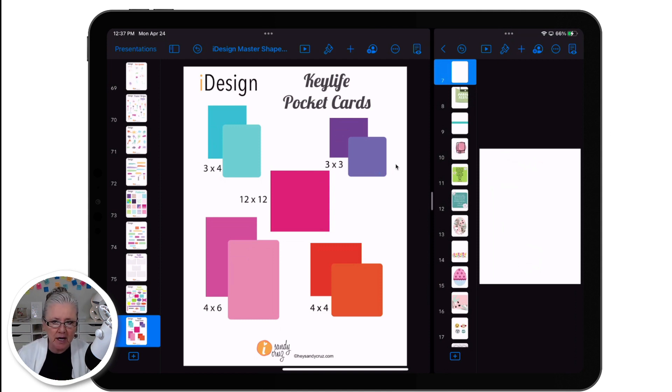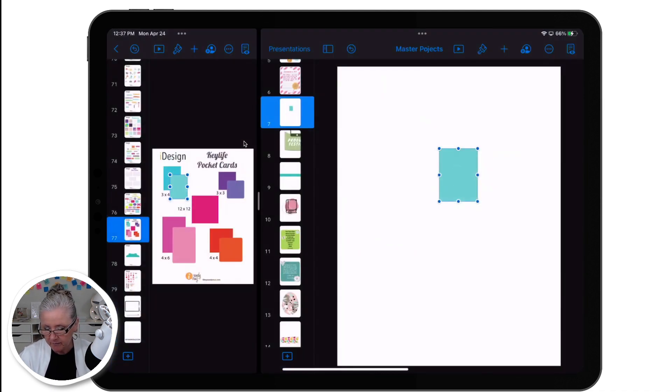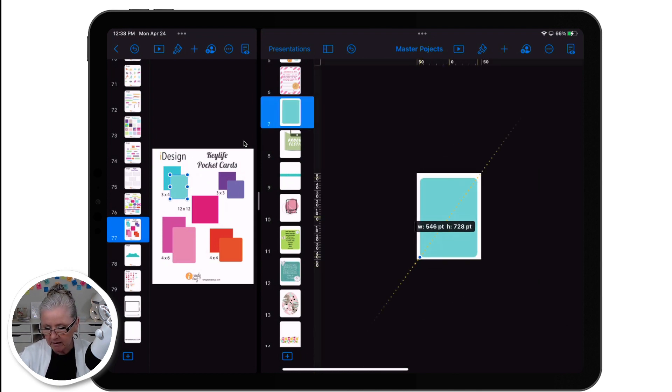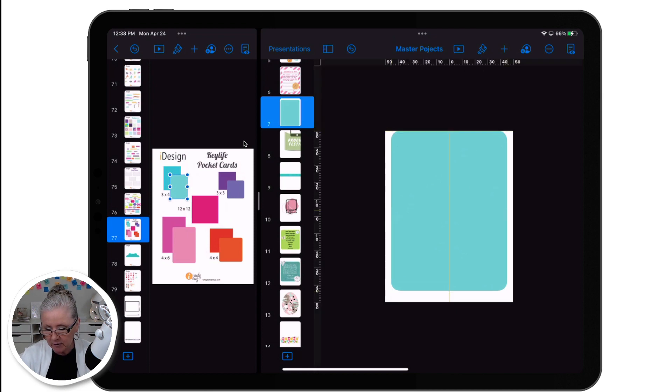These are different shapes — you can have a sharp corner or a rounded corner, and you can use different sizes. I enjoy making journaling cards out of the square as well. So I'm going to use this three by four card. I'll press, hold, and drag it onto my design space and make it almost as big as my design space. Those yellow lines — that's telling me, since they're crossed, that I am exactly in the center of the drawing space, horizontally and vertically.